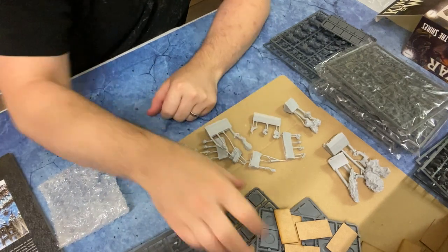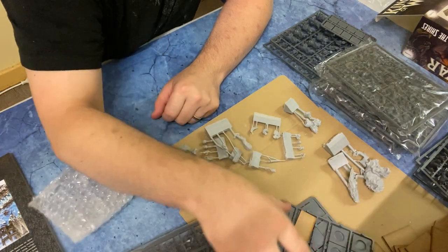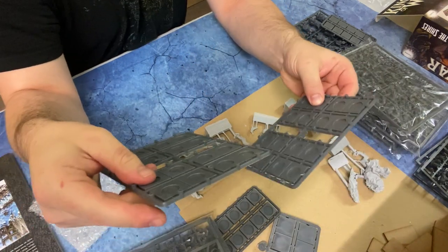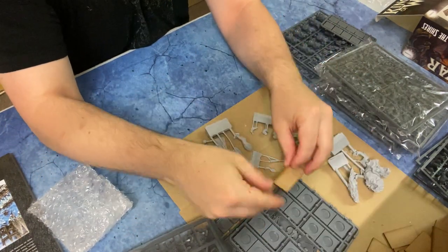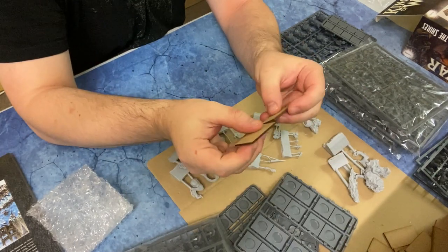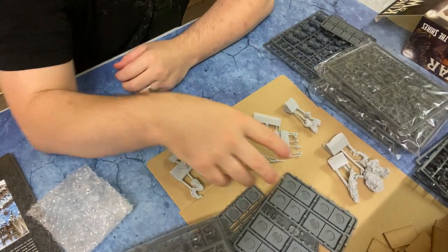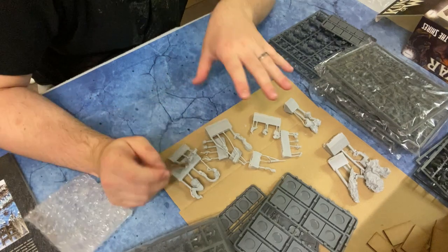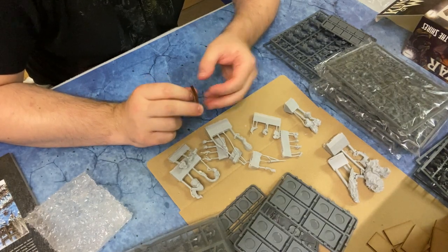I like that they've given you singular bases here — heaps of single bases and then the rank-up trays, which are really cool. In Kings of War you can build up your regiments using these larger MDF base trays — it's a great inclusion. I really like the idea of ranking troops up on larger bases, though I'll probably go with single minis as it gives more flexibility in how I want to build my force.